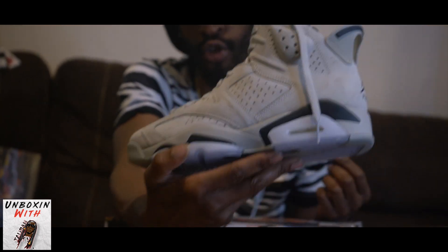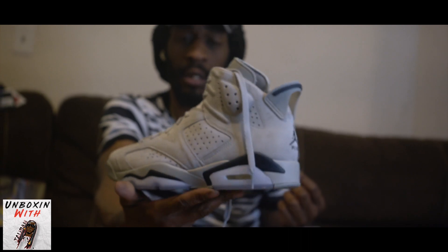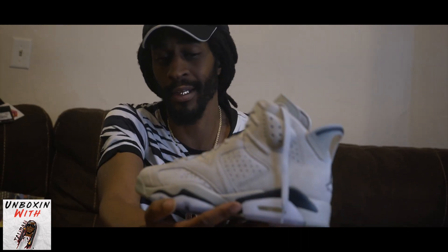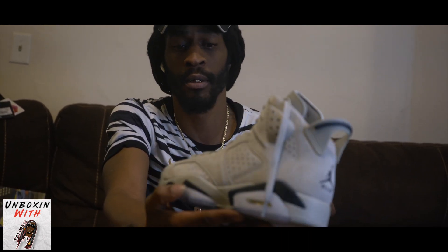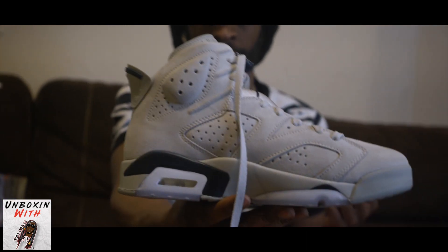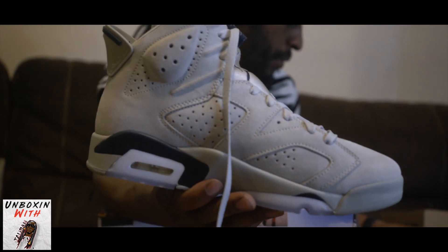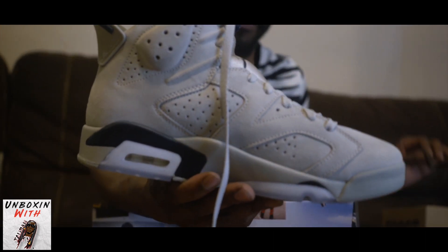So what you see is what you get. I believe they was calling these the Georgetown Sixes — let me know in the comments. I'm not too exact with all the names when I grab shoes. When they're Jordan Sixes, I'll be exactly ignoring the name, unless it's something I can't forget.